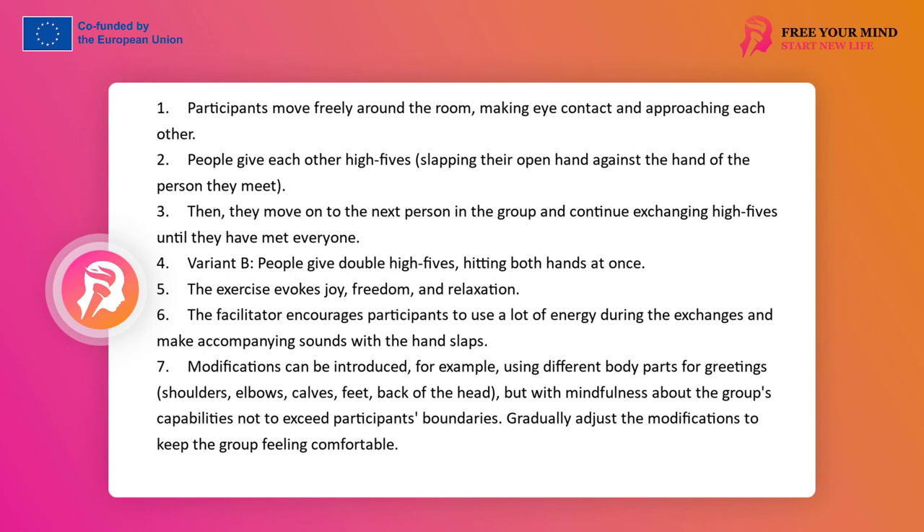Variant B: people hit with both hands at once. The exercise brings a lot of joy, freedom, and relaxation. The facilitator should encourage participants to use as much energy as possible when meeting the palm of another person, and also to make sounds accompanying the hitting of hands, to quickly change pairs, and to suggest modifications of the exercise if there is a need in the group.